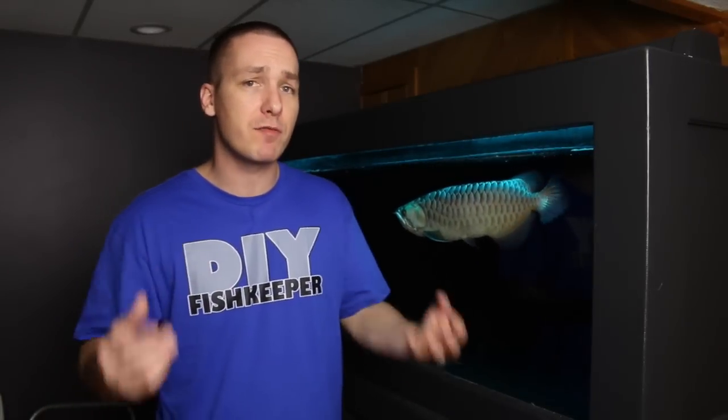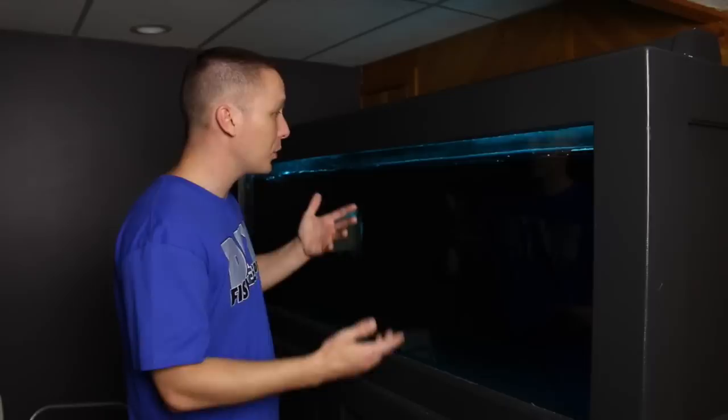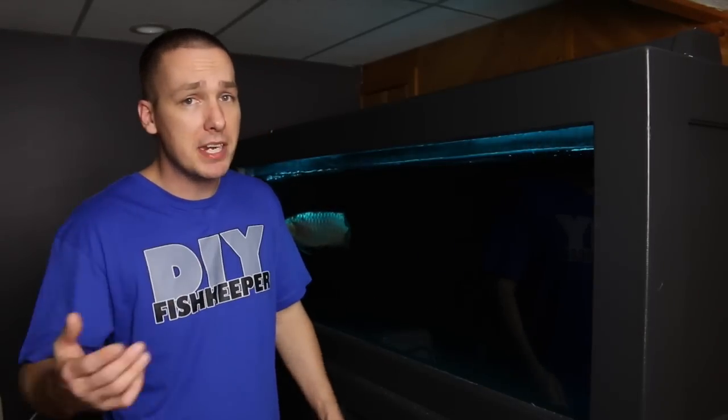When it comes to diet, in my opinion, it's the one thing that you should have full control over. Your fish depend on you to provide not only great water quality, but a meaningful diet.